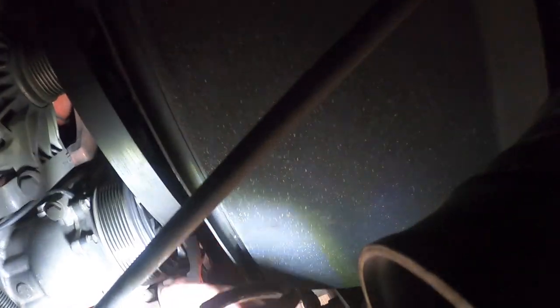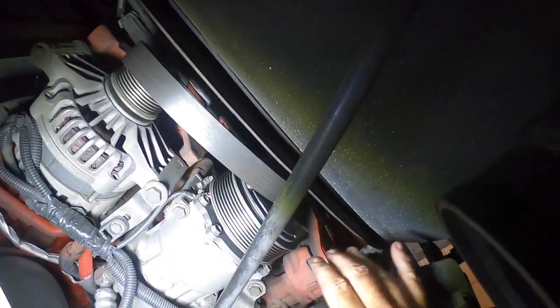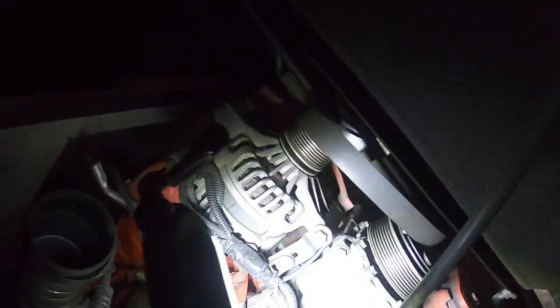The first two pulleys the belt's coming off of are the air conditioning compressor and the alternator. That right there is the tensioner - it does not go up to release it, it goes down. My finger is on the flywheel, and up here is the fan clutch and fan. Those are really the only things this belt goes around on the back of this Cummins.